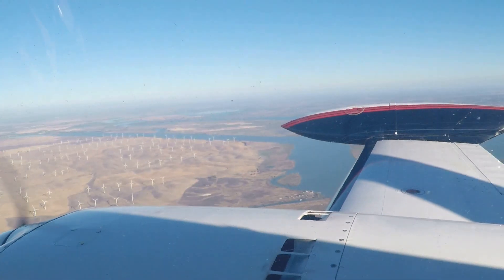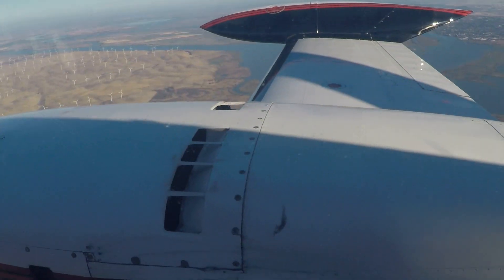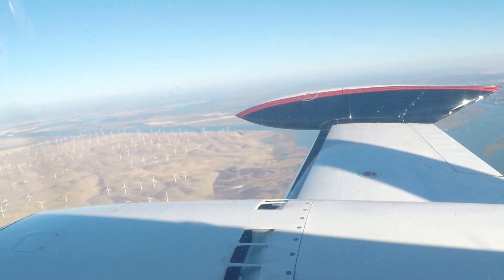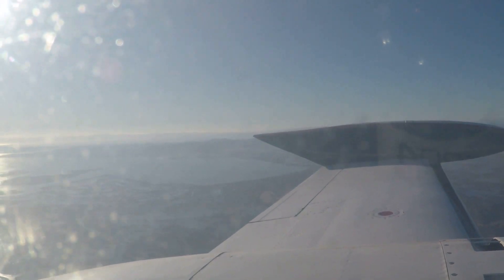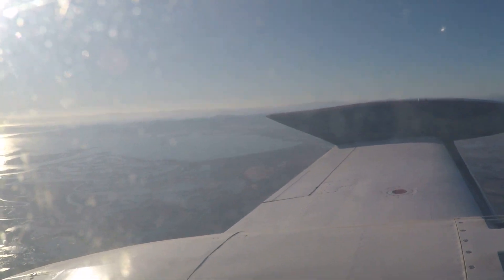Here we are in cruise flight talking to Travis approach. I'm going to do a cross-feed check. On a twin-engine airplane you have the tip tanks on the end, the main tanks, and the auxiliaries inboard. Looking at the sunny, glary side here — the left engine has the same setup — 50 gallons on the tip. Travis altimeter 29.87. 20 gallons on the inboard.